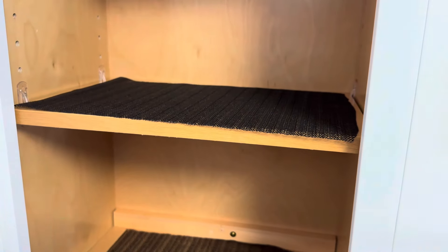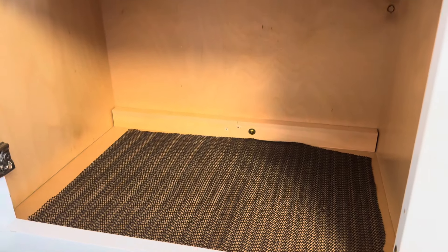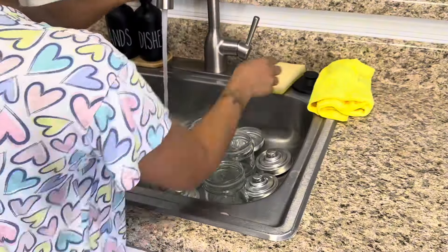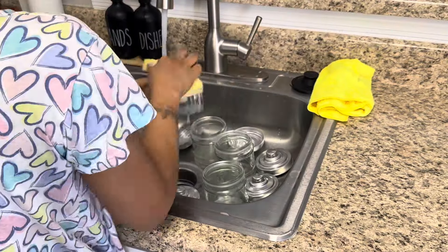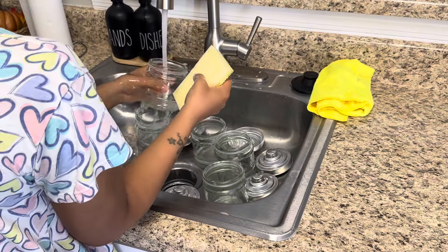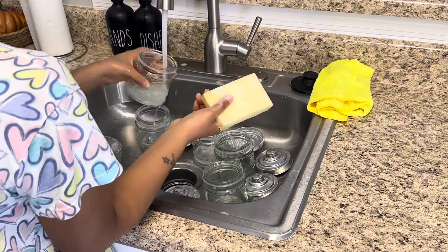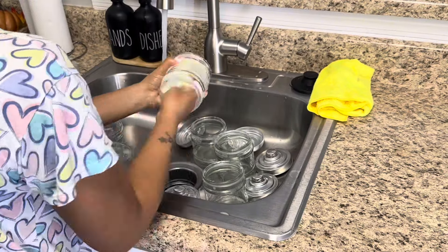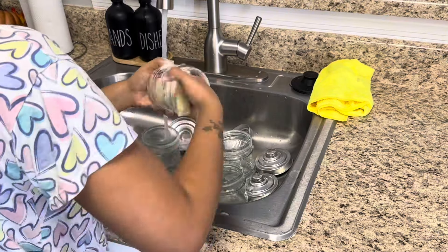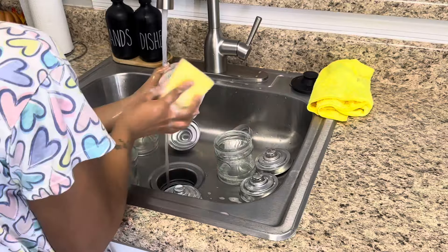I already went ahead and lined my shelves — it's not perfect, but it'll do. It'll get the job done and protect them from any spills or messes. Now I'm going to go ahead and get all of my jars cleaned out and ready to go, because you don't want to be putting your seasonings in jars that have been sitting on store shelves for a while. There's bound to be some dust, so make sure you are cleaning out any items you plan on using to organize with, especially when it comes to food items.